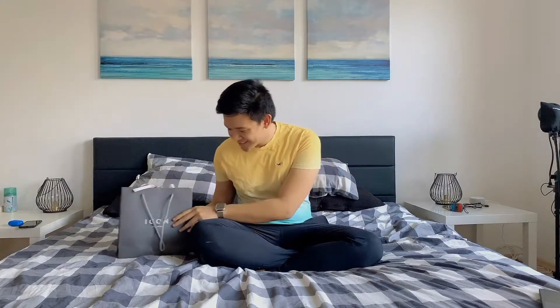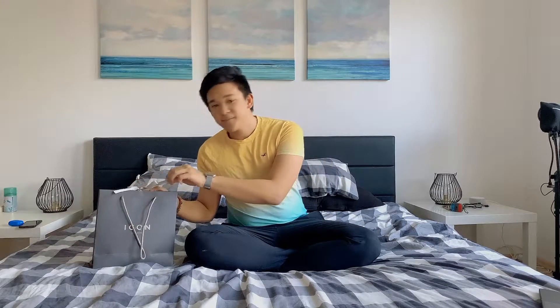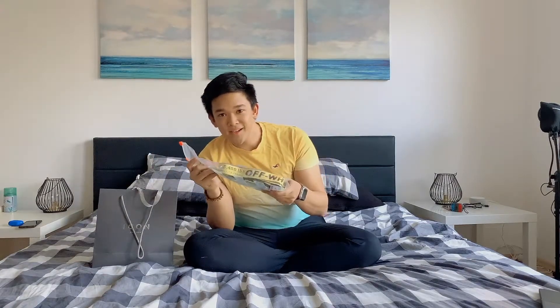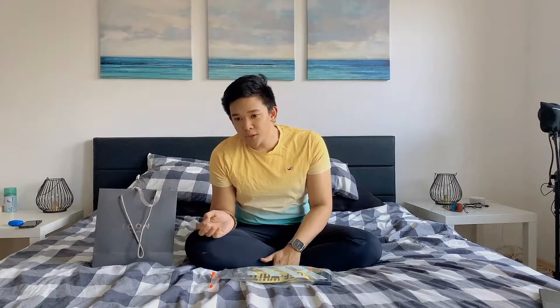Hello my friends, we have another item here to unbox and I'm super happy with this purchase. It's not that expensive, it's basically just a very trendy thing — I feel like too much Instagram living led to purchasing the Off-White industrial belt. This is gonna be a super quick unboxing. I got it from a store here in Salzburg, it was on sale for 120 euros.